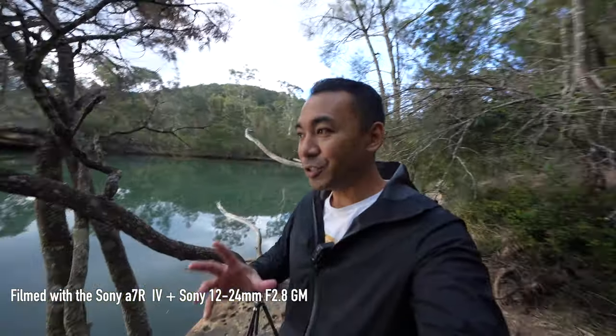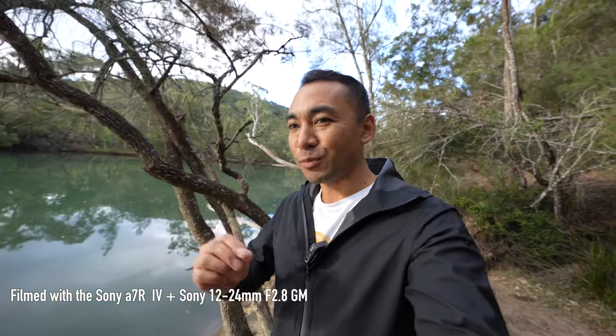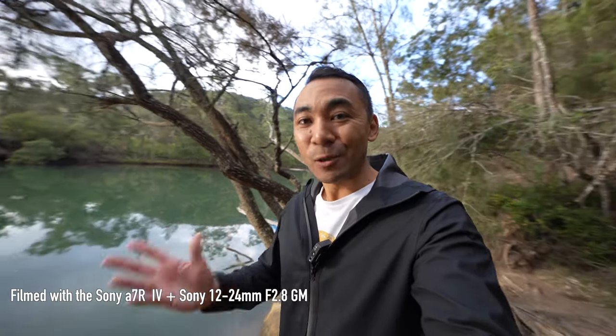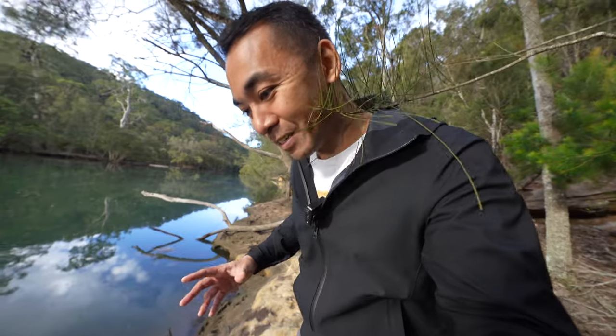I'm currently shooting at a creek and it is just so quiet and peaceful here, though a bit eerie. I am shooting with the 12-24 at its widest setting in 4K. If you're not already viewing this video in 4K, do it — you're going to see so much detail. This is just to give you an idea of what you can expect when filming with this lens.